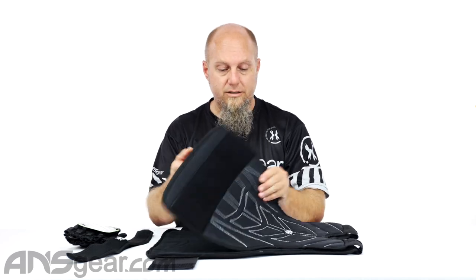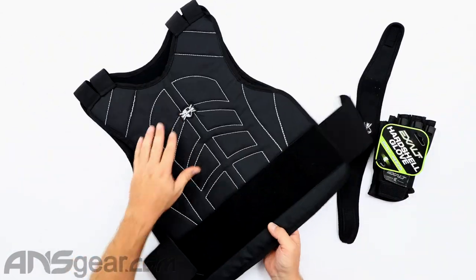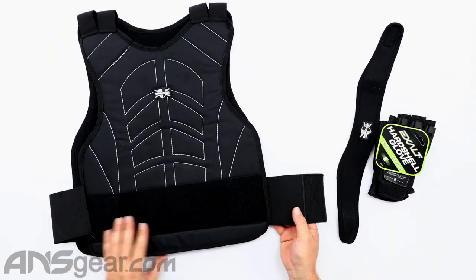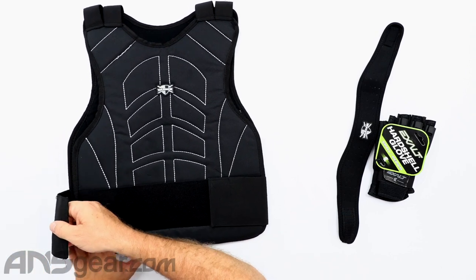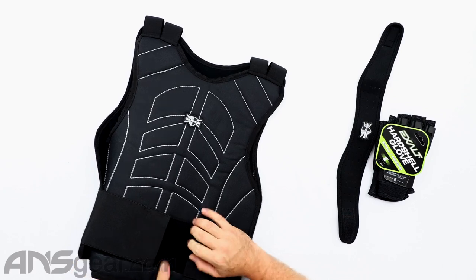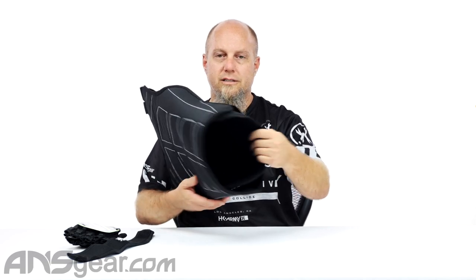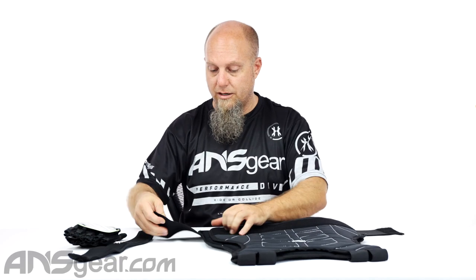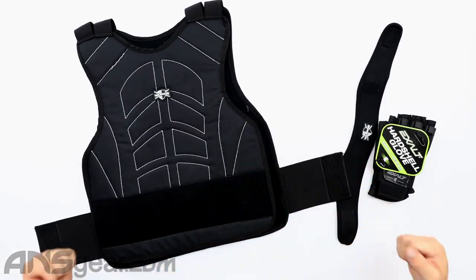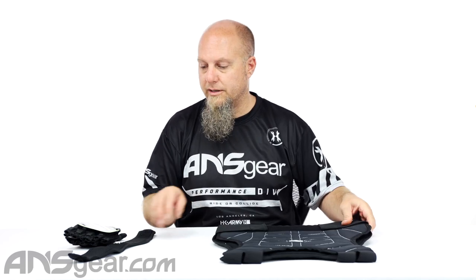The chest protector is padded on both sides. It's basically the same thing front and back, just the front has a little bit of a warrior symbol on it. These straps will wrap around, and if you need to bring them around even further you can do that. They're elastic so they do stretch, so you can wrap them around your body. Chest protector — that's a must right there.